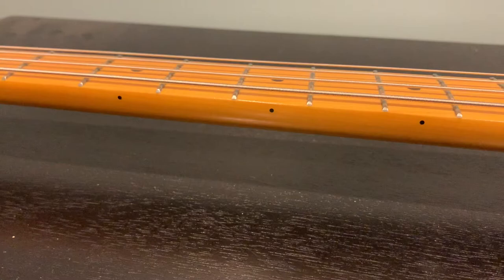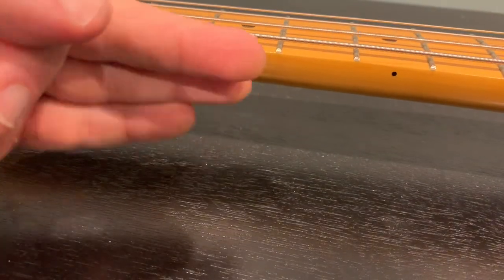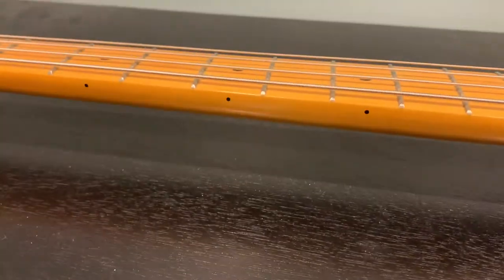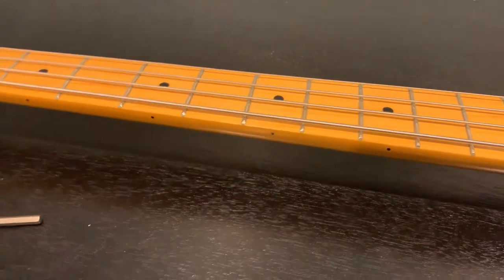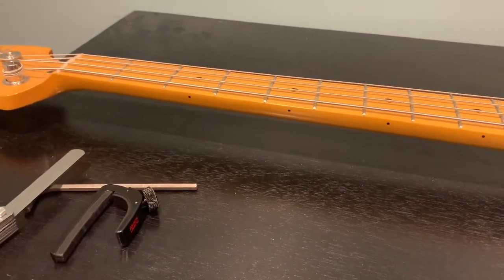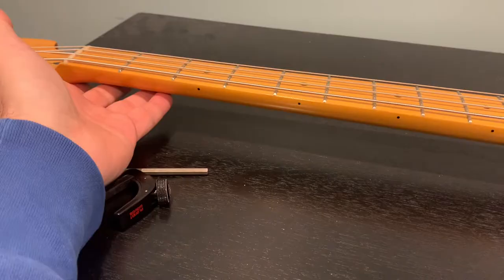Always remember: the more gap you have in this area, you want to tighten the truss rod a little bit to put in less relief. If it's all the way up against the string with no room to fit the feeler gauge, you need to loosen the truss rod just a hair. Do it a little bit at a time — don't over-tighten, don't over-loosen. No bass neck is ever perfectly flat.